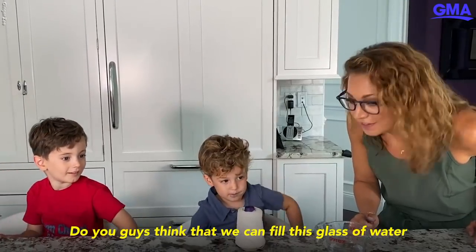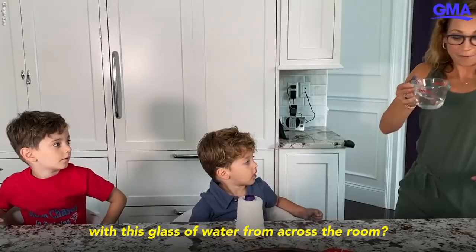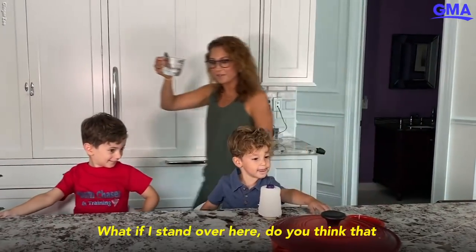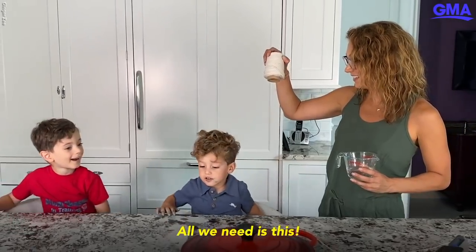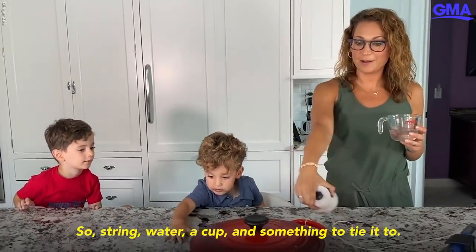Do you guys think that we can fill this glass of water with this glass of water from across the room? What if I stand over here — do you think that I can fill that glass of water? Yeah? How? All we need is this — a string, water, a cup.